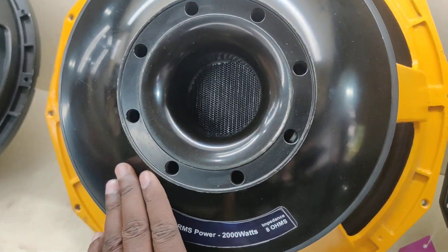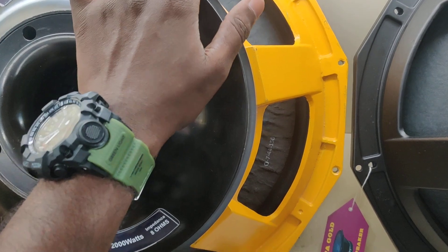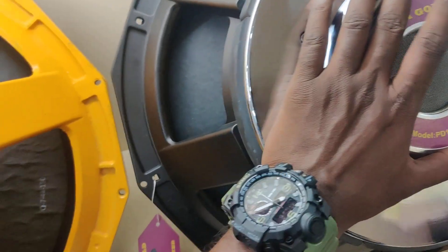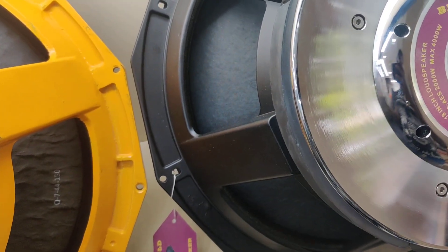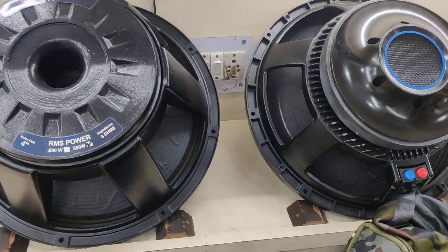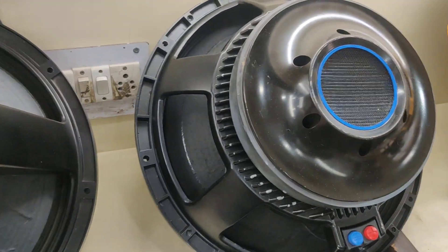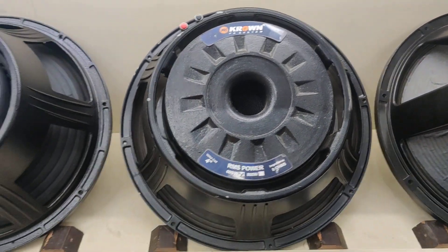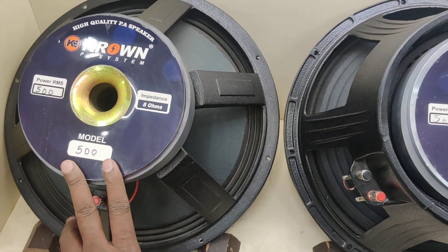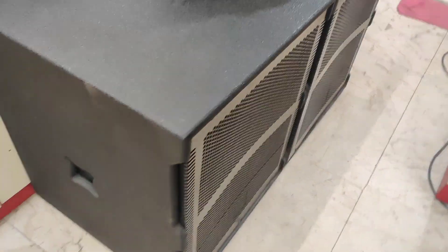This is not a crown, this is a 5 inch voice coil. This is 4 inch, 4 inch, but this is 5 inch. This is not a small — this is a jumbo subwoofer.